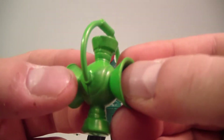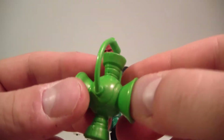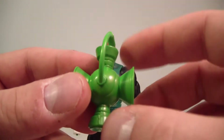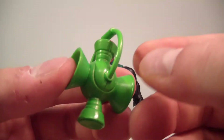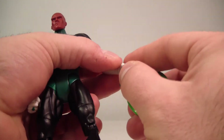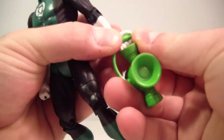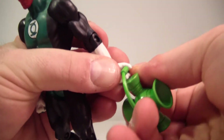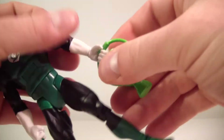They do come with a nice lantern accessory. It's a lighter green, almost closer to lime green, though in hand it's a little bit darker than lime green. It is coming off lighter through the camera. Both figures hold the lantern in their gripping hand fine, though the hands are pretty stiff so bear with me getting it in there.